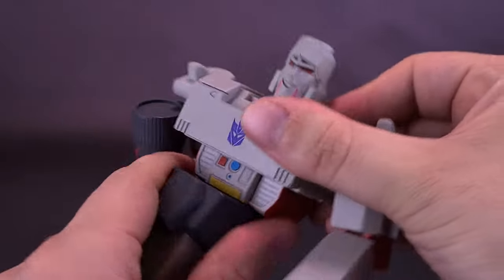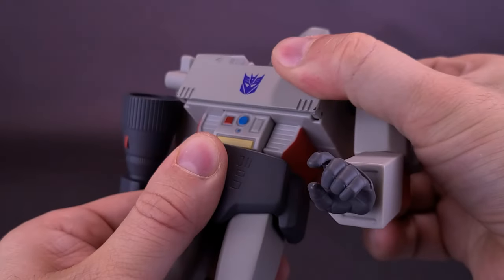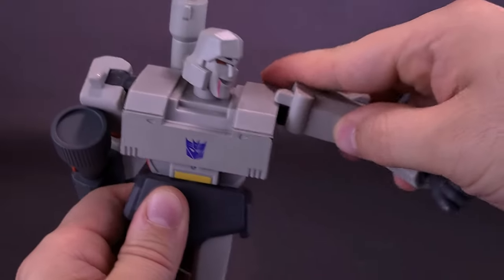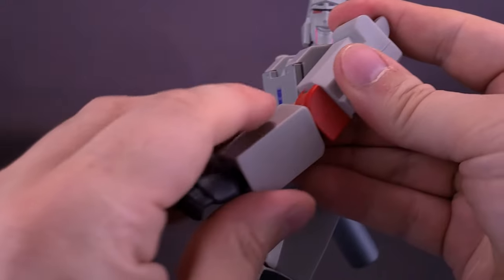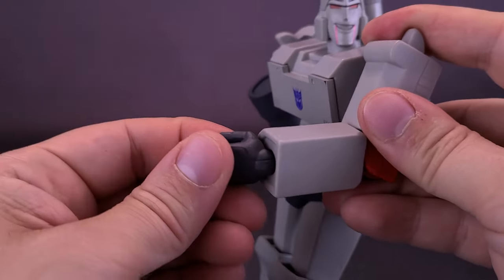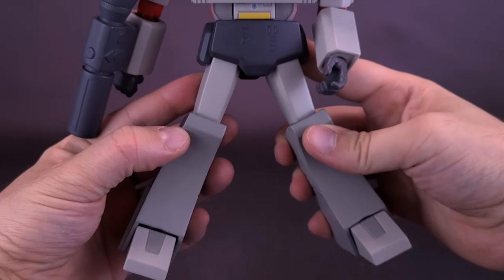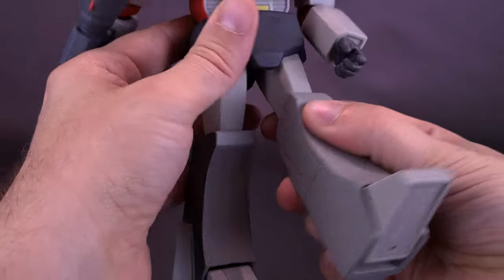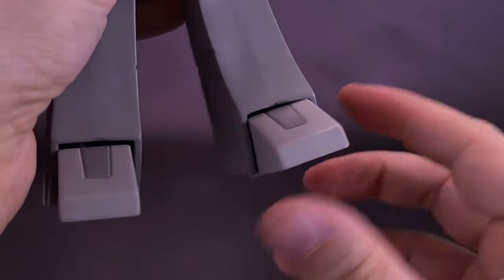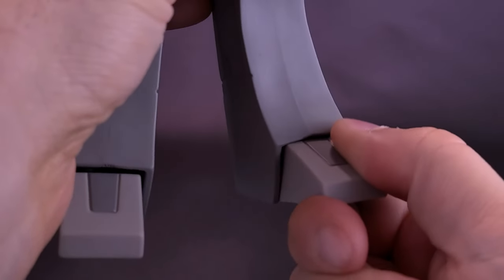The torso swivels back and forth with full rotation at the waist, and has a forward crunch — it only moves forward, not backward. Arms rotate all the way around and can be moved out to almost 90 degrees. There's a swivel in the forearms and a bend that's close to 90 degrees. Hands rotate all the way around and hinge back and forth. The legs split, though skirting on the sides limits the range. Legs can only come forward and back a limited amount. There's a single hinge on the knee, no lower leg rotation, and limited ankle articulation due to the side sculpting.